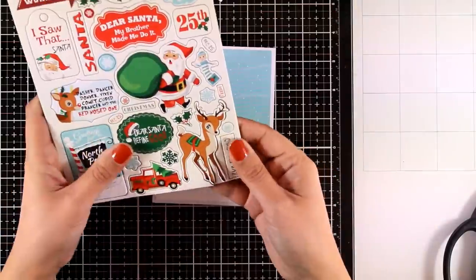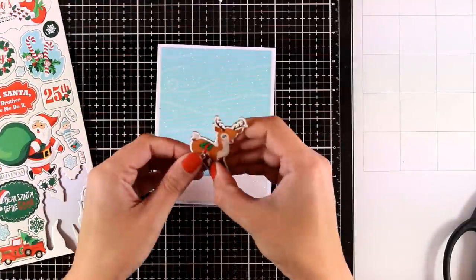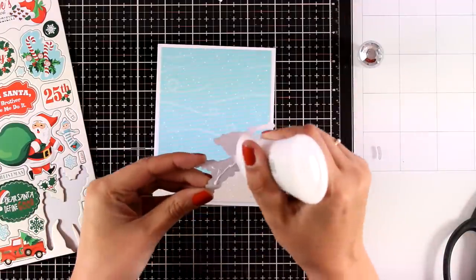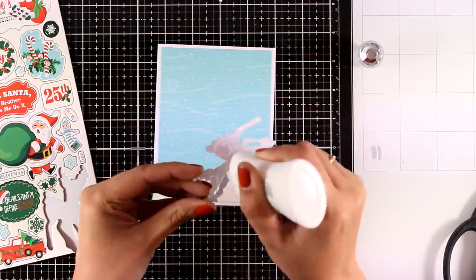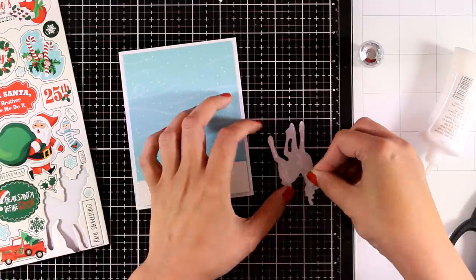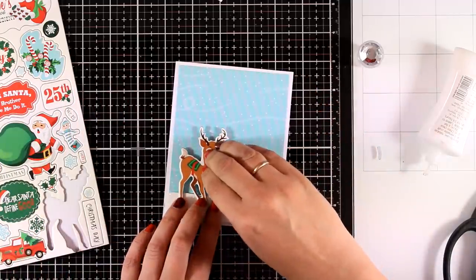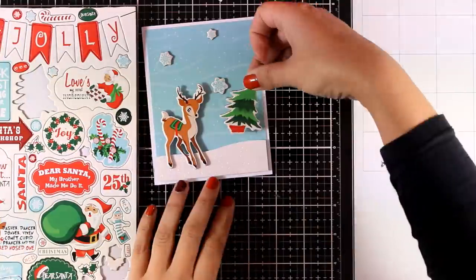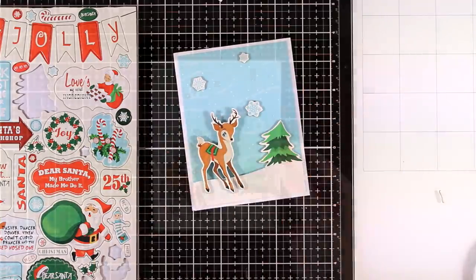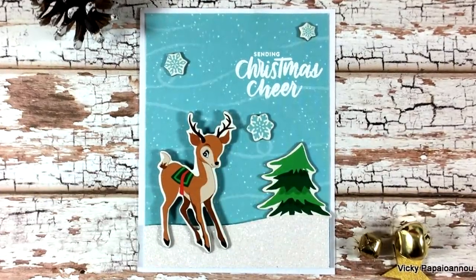I used foam squares at the back and I'm going to place it at the very bottom of the little scene that I'm building, then place the deer on top of my snowbank. My kit didn't come with the correct stickers — the chipboard sticker is not so sticky, so I'm adding some white glue at the back to make sure it stays put. I'm going to complete my scene with what I have — I'll stick a little tree there, add a few snowflakes on my sky, then white emboss the same sentiment as the first card, and call this done.